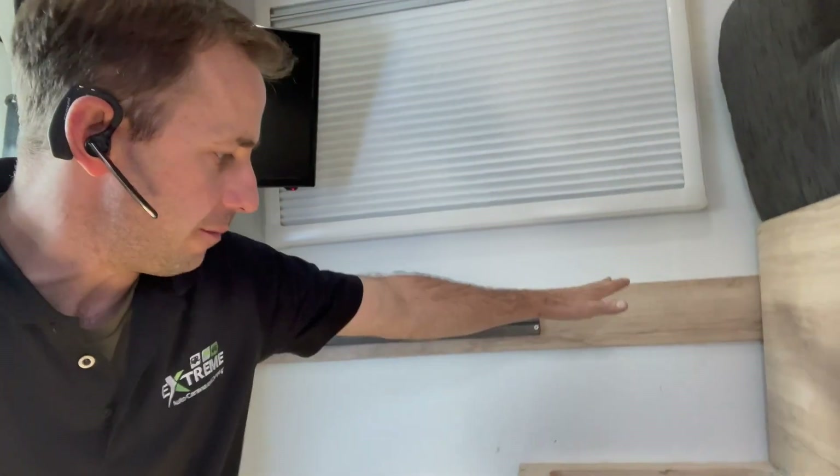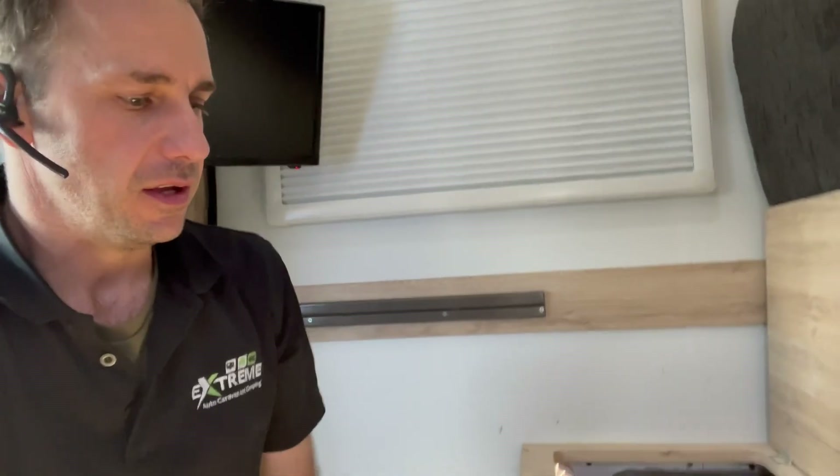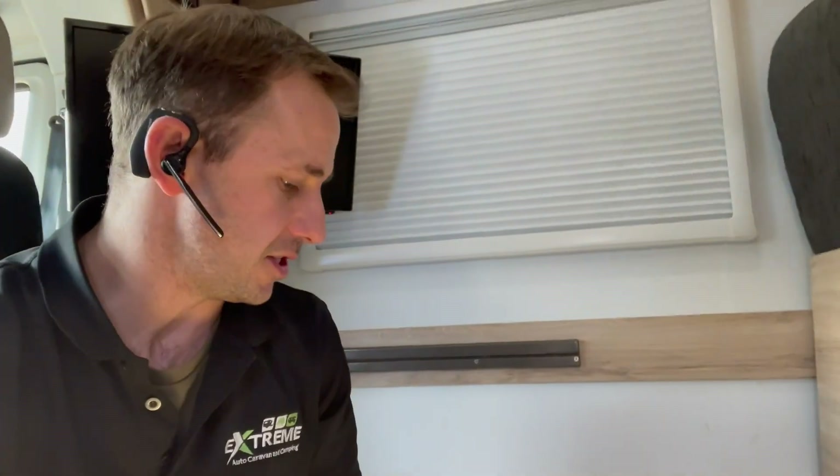We've gone for 800 watts of solar on the roof — we've managed to squeeze four of the 200-watt Exotronic panels. We've done a 2S2P system: two in series, then bring it down in parallel into the 50-amp regulator. One panel in the corner unfortunately cops a little bit of shade about halfway through the day due to a big satellite dish on the back corner. We did the math and the test, and I'm getting pretty good power out of that array.